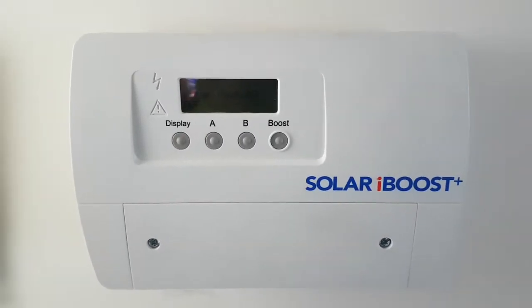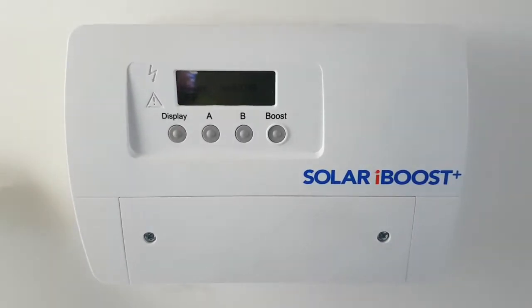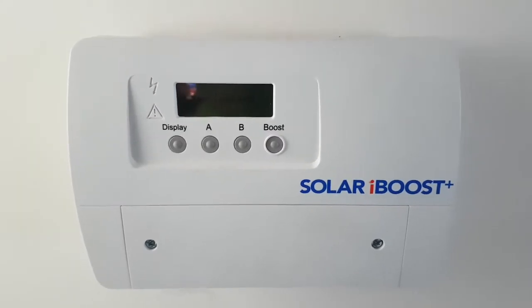This is a tutorial on the Solar iBoost, about the display cycle and changing from winter to summer boost modes.